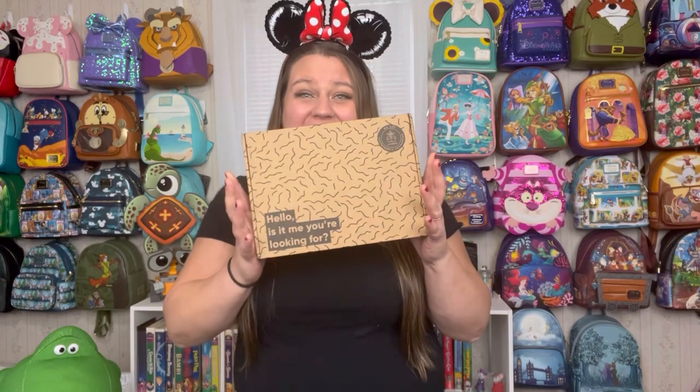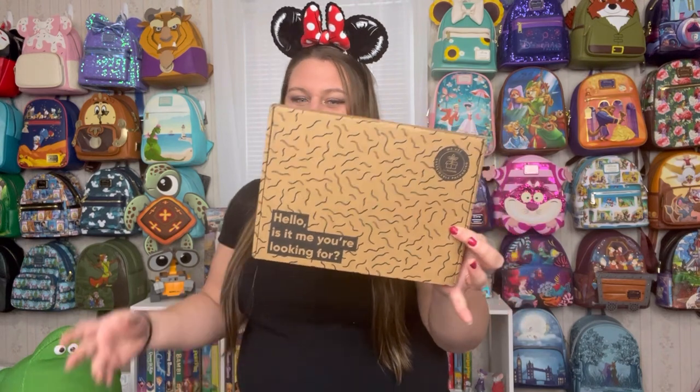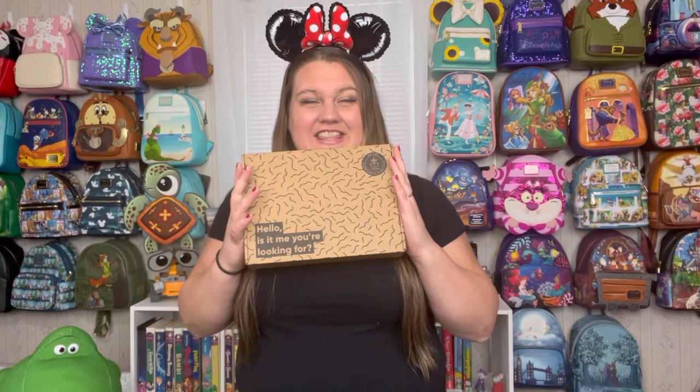Hello and welcome, or welcome back. My name is Jen and we have a Bippity unboxing. This Bippity box might look a little bit different than what the normal Bippity boxes look like. This is their t-shirt club and I wanted to try this at least once. On their site, they have different subscriptions and they recently added this t-shirt club.